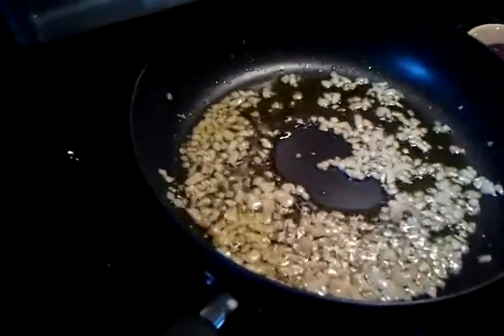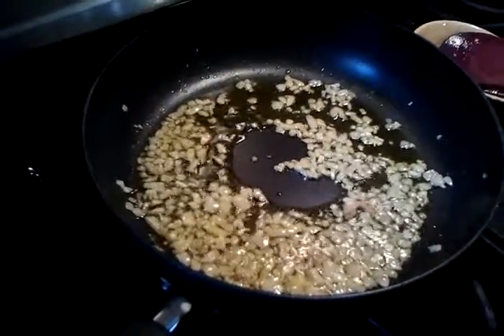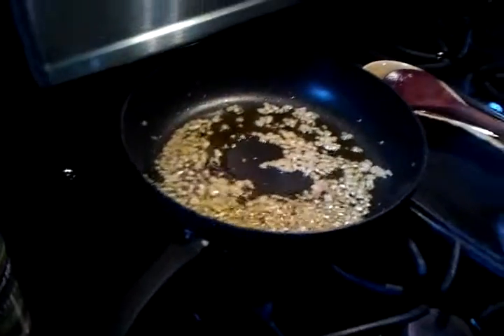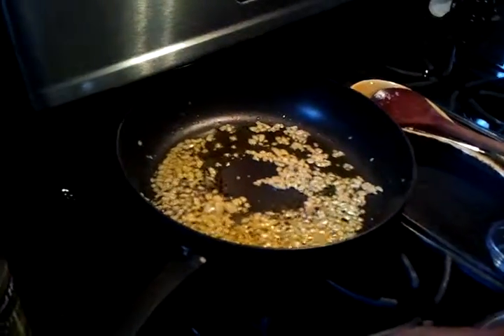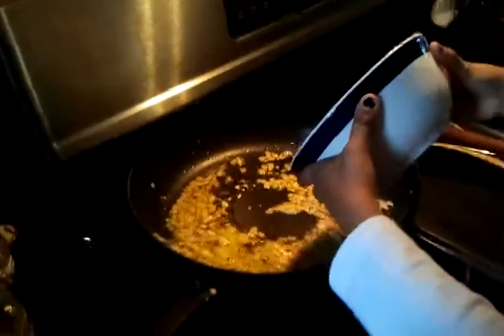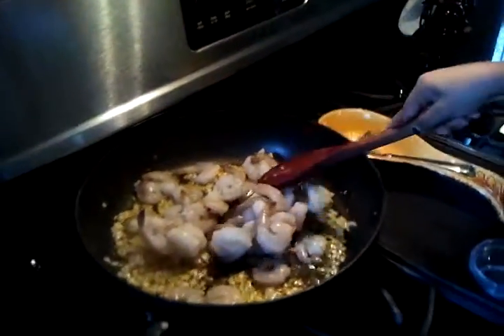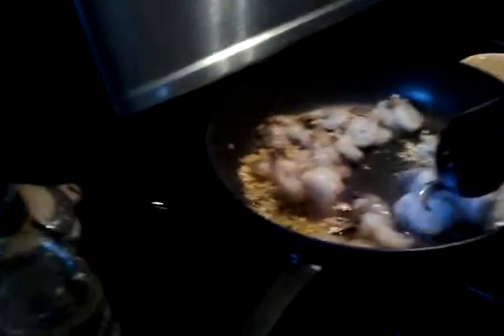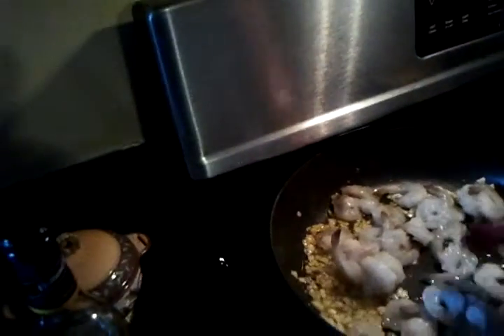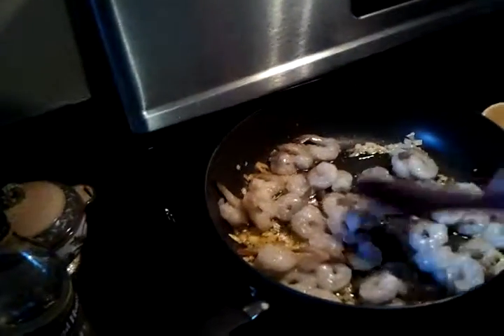I think we're ready. Let me see — I think we should add the shrimps. Let me help a little more. They're hard because we had them in the freezer. Yes, the freezer — but they're so good.